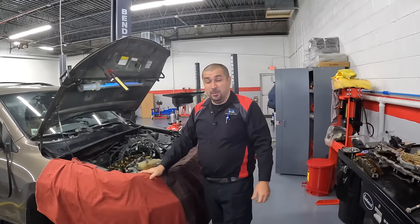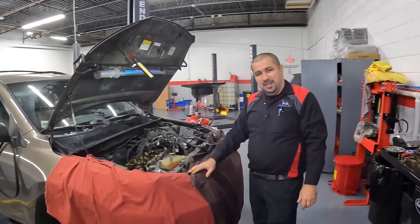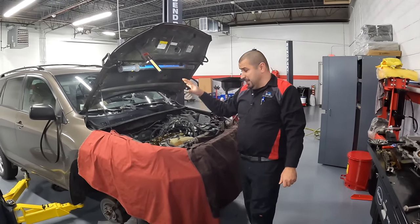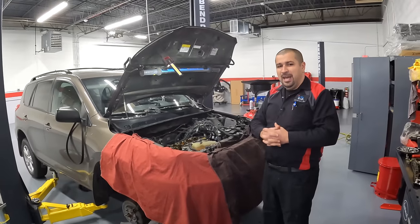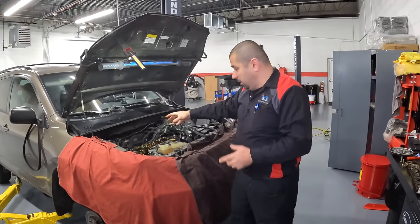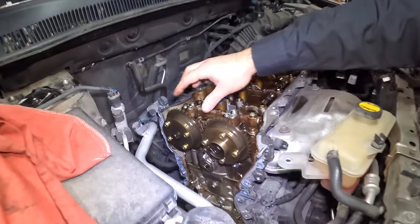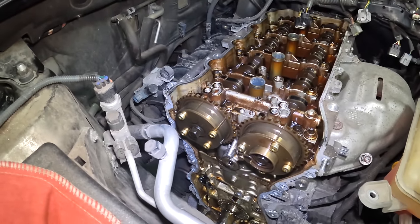Today I want to show you a timing chain that we are actually replacing and why. This is a 2010 Toyota RAV4 with right around 150,000 miles. This engine is a 2AR-FE 2.5 liter four-cylinder. It does have a common problem with the rattle on cold start. You replace the intake VBTI gear, which is this guy right here — we've also talked about this in another video. This causes a rattle; you replace it with an updated unit and life is good.